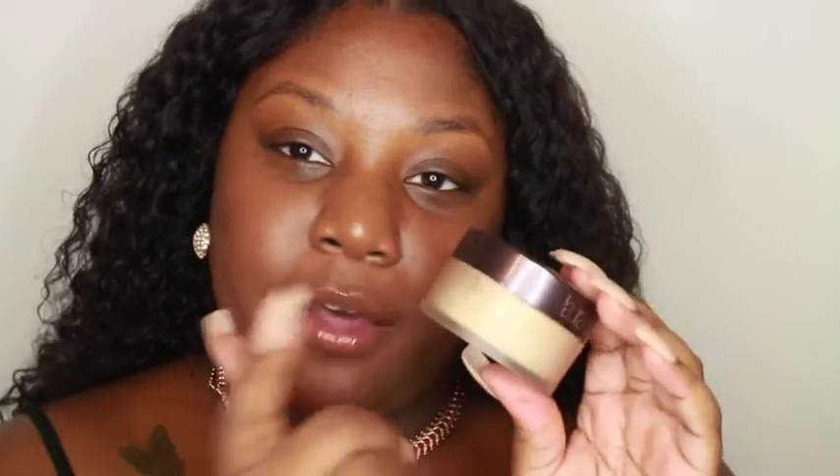You'll also need your Anastasia Beverly Hills Dipbrow — I use the color Chocolate because it looks best on my skin tone. You're gonna need some type of concealer; NARS right now has the best concealer for me and I've been loving it for a couple of months. And you're gonna need Laura Mercier translucent setting powder — I'm going to show you exactly why you need this.